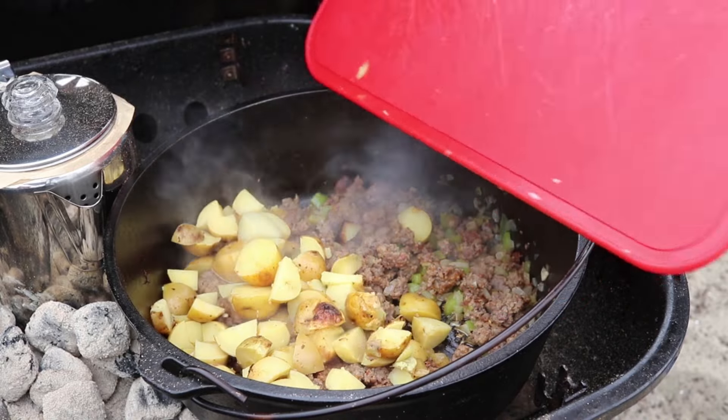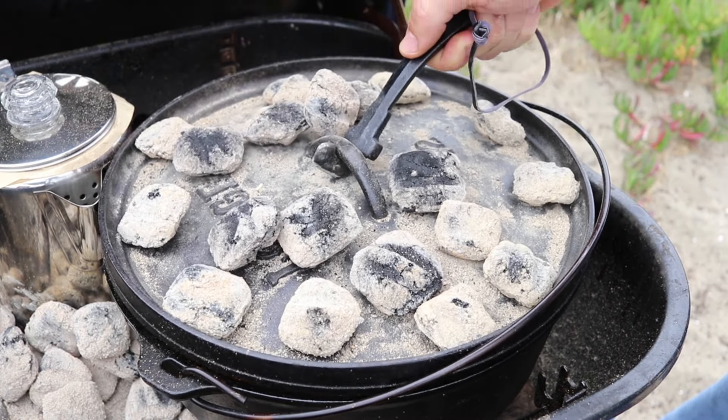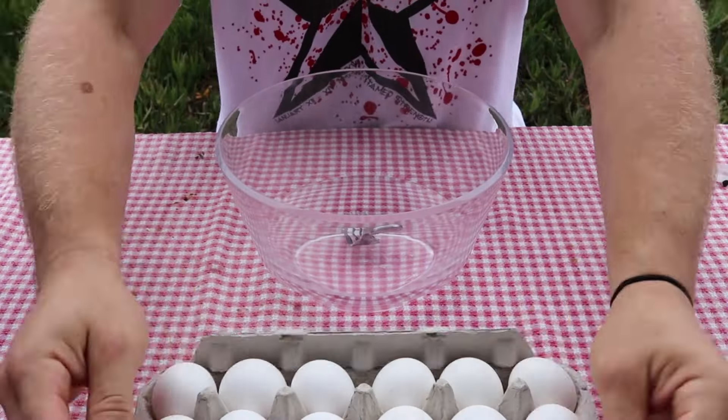Then I threw in the leftover potatoes from last night. They're already cooked so they just need to be heated up. And while the potatoes were reheating, I whipped together 12 eggs.